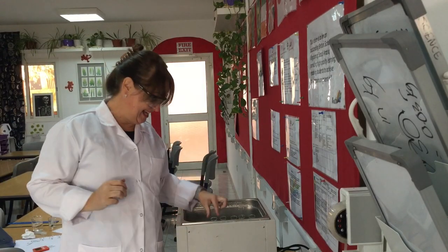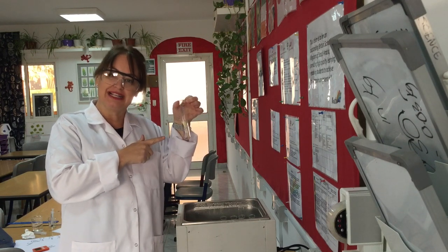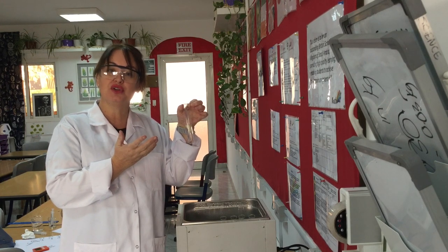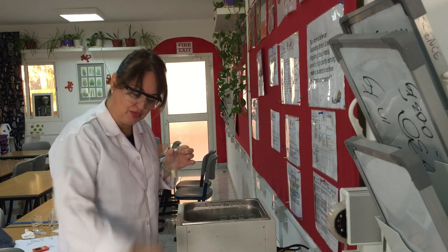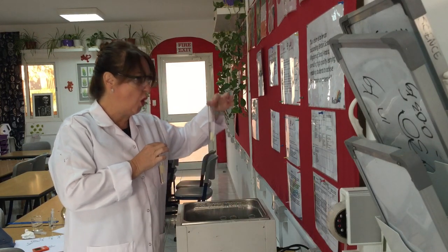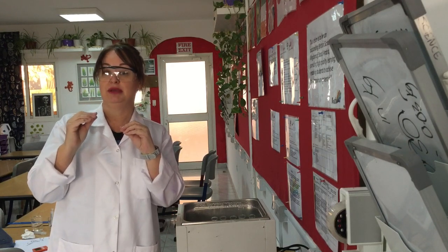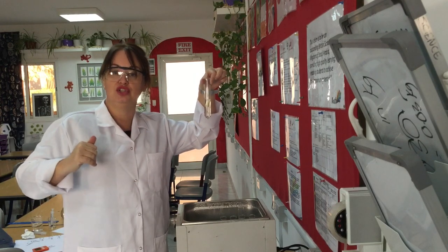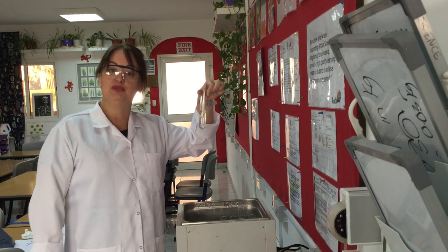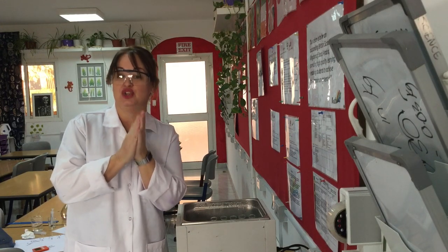Straight away what's interesting is that the chip placed in one molar sucrose is floating. That's an interesting observation because it's obviously all to do with density. The potato chip placed in 0.4 molar has the same mass but has sunk. You need the tube to be long enough that the chip will actually sink - you don't want them floating because there'll be a little bit at the top sticking out of the solution, meaning less movement of water either out or in. That's the kind of thing you'd write in your lab book as an observation.